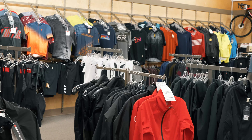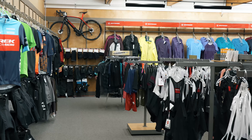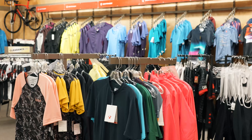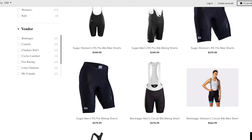To get outfitted or geared up for that awesome ride, come on down to United Sport & Cycle and talk to any of the staff — we're happy to get you the right shorts, top, etc. — or shop online at UnitedSport.ca.